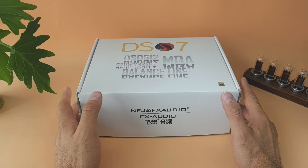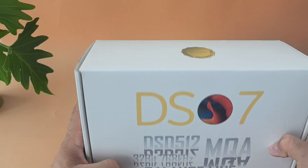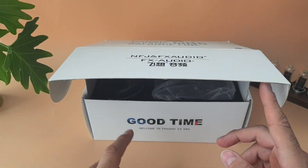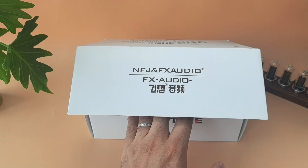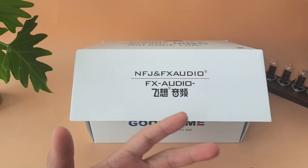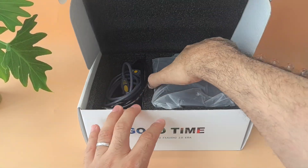Let's look at the box. As you can see it says NFJ and FX-Audio. I have no idea what NFJ is — maybe the brand collaborated with another company or they expanded. The box is pretty simple. You open it and it says 'Good time, welcome to FX-Audio 2.0 era.' I think they're trying to compete with brands like Topping and SMSL. They still have their good pricing but the performance is actually on par, and the value is even better.